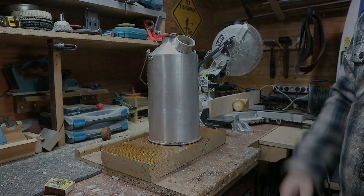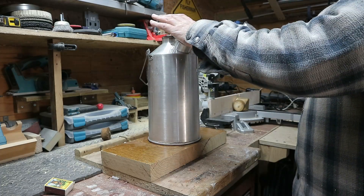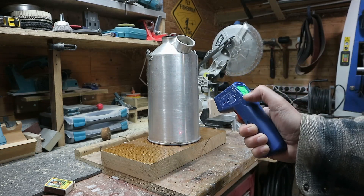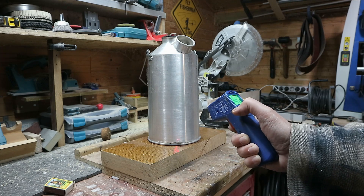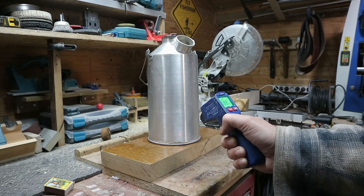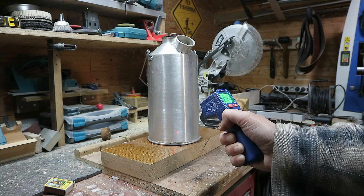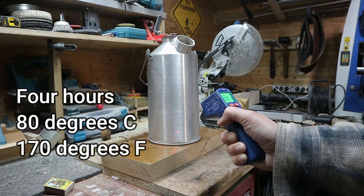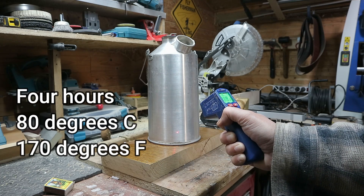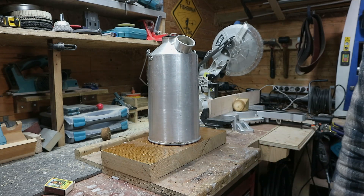Four hours in — still a lot of heat coming out of there. Let's do a quick measurement: about 88°C, though it's jumping around — let's say about 80°C, which is around 160 to 170°F. That's the four-hour reading.